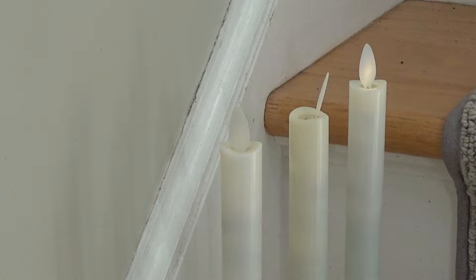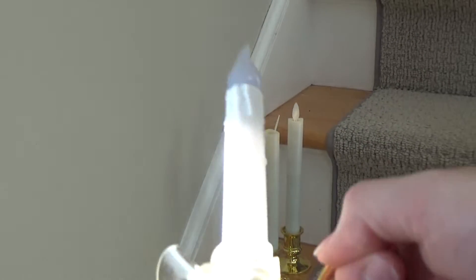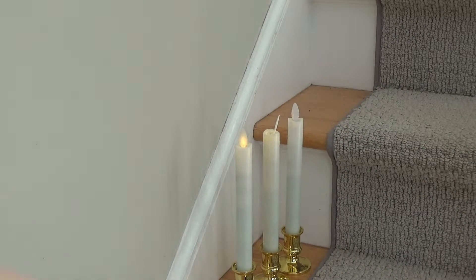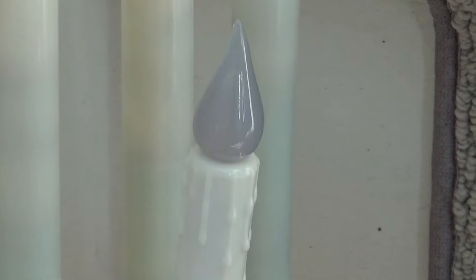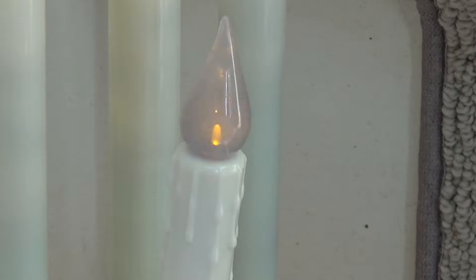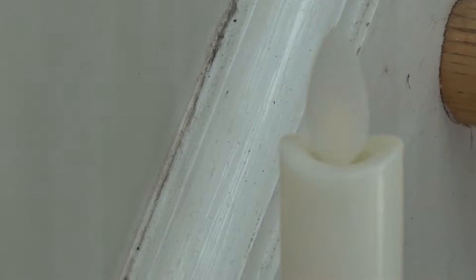It still blinks and flashes. I know none of these LED candles will look like a real flickering candle, but there are others — like this one — that are much more passable because they have some variance: a little dimming and brightening of the bulb. It's not great, but it's passable as flickering. These are just blinking — no beating around the bush.